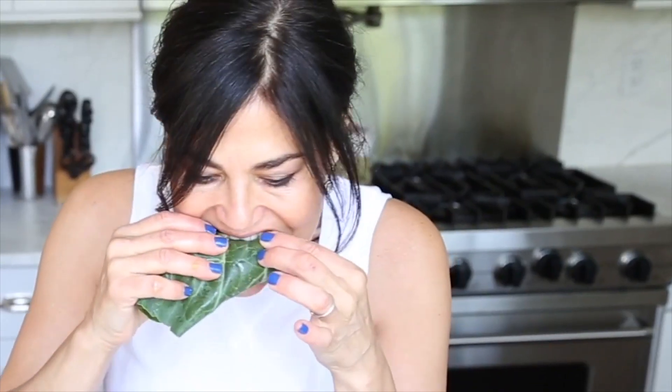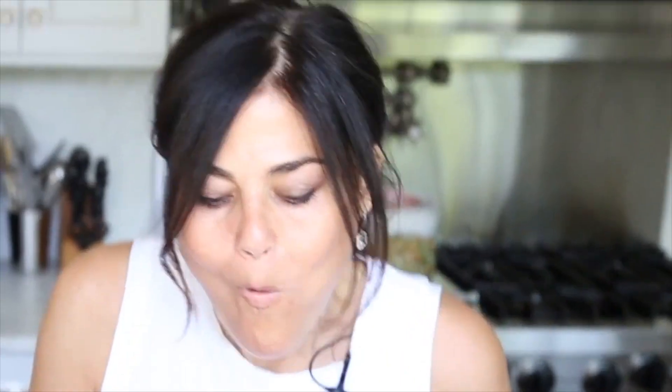I'm going to go ahead and have a delicious bite because I'm so hungry. Delicious! Great for a picnic — I hope you guys like it.